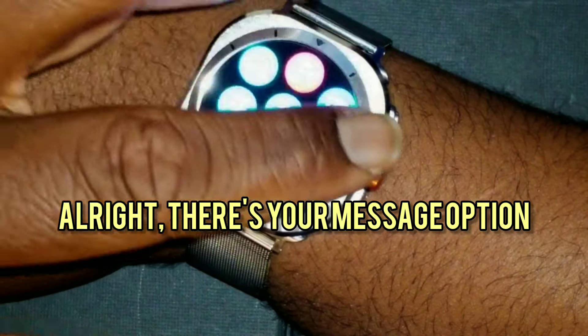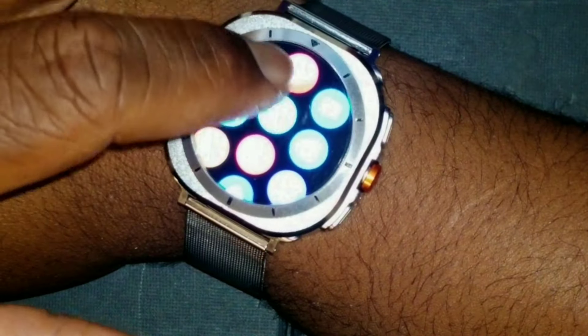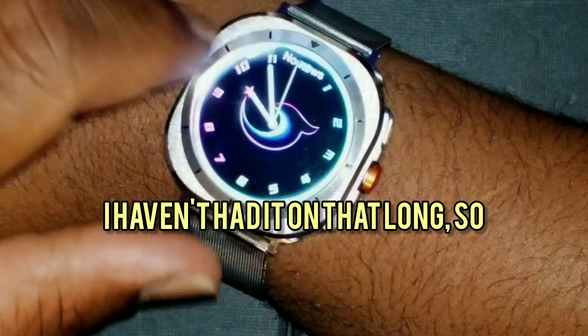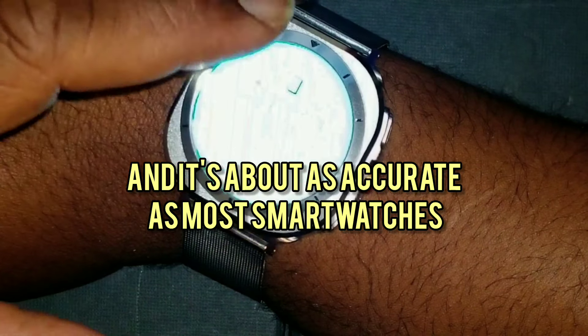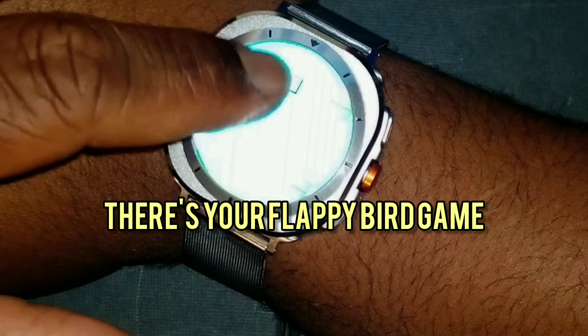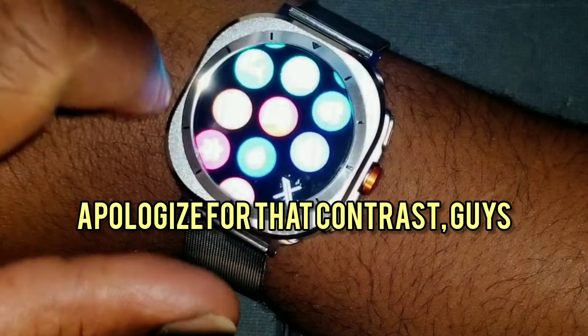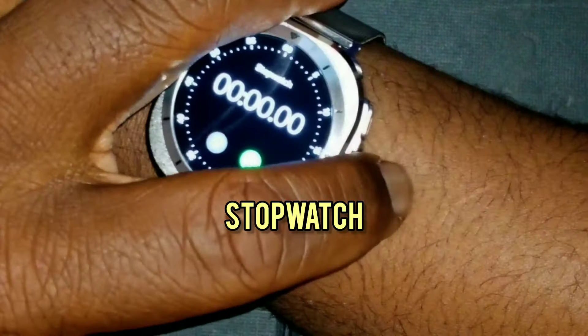There's your message option, there's your weather which is accurate. Swipe up to bring up your apps — there's your step counter. It's about as accurate as most smartwatches. There's also a Flappy Bird game. Let's see what else — there's a stopwatch, pretty self-explanatory.